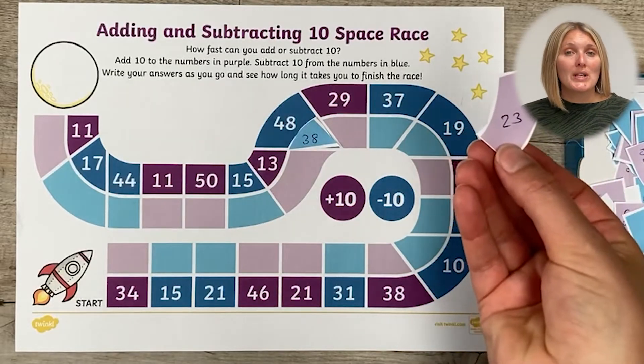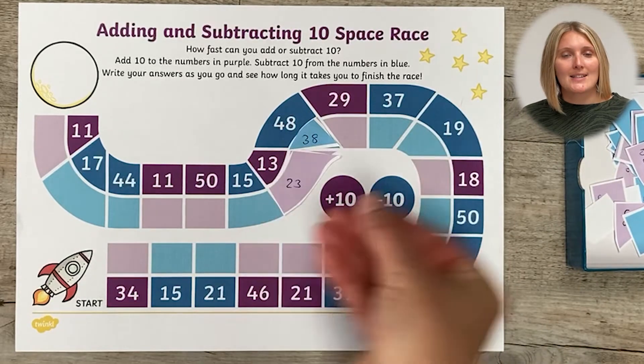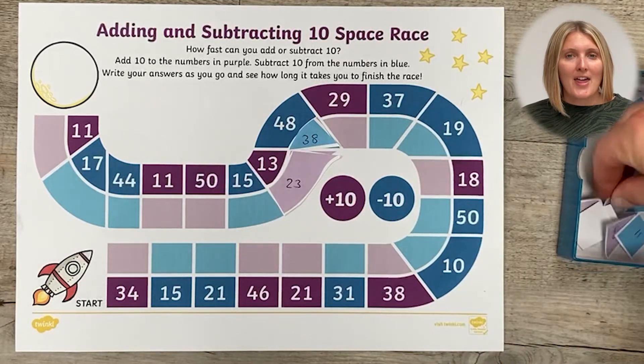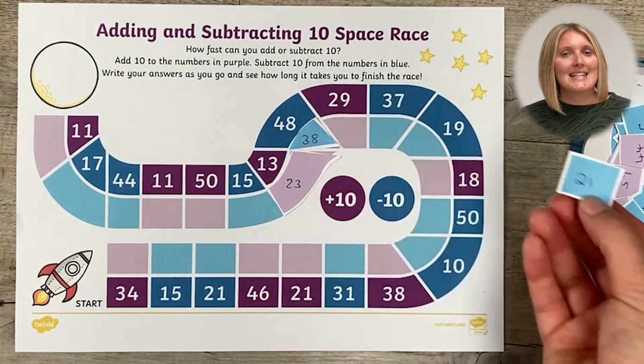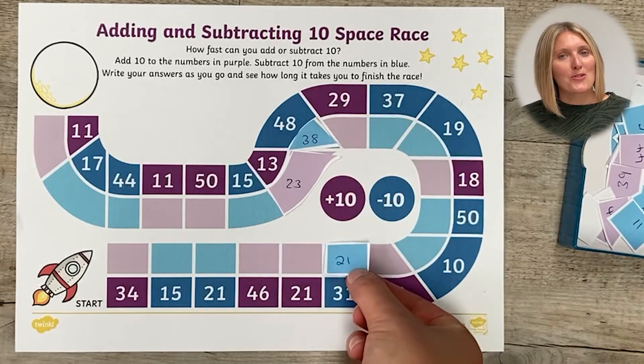Or before you give the work to the child, you could write all the correct answers on slips of paper and then ask the children to pick a particular slip of paper out and see if they can work out where that goes on the race.